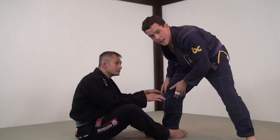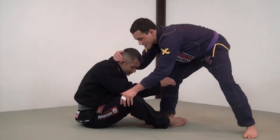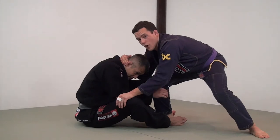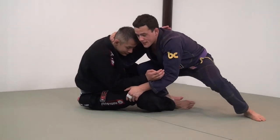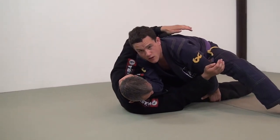I want to step in at the same time as I snap him down, and I'm also changing my level so he's carrying my weight. As I come in here, I'm immediately going to shoot right through and drive his head down.